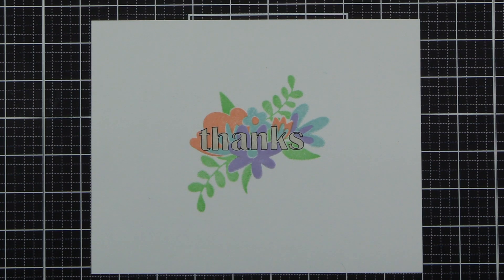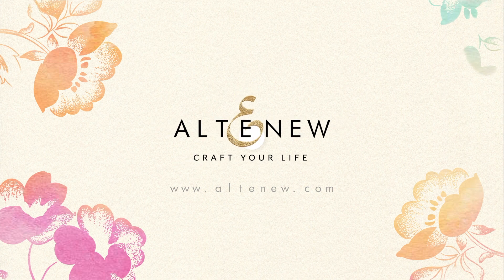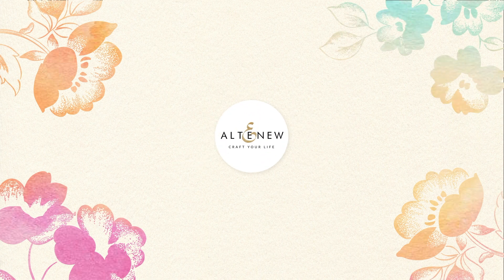I hope this video was helpful. If you have any further questions, please don't hesitate to contact us at Altenew.com. Have a wonderful day.